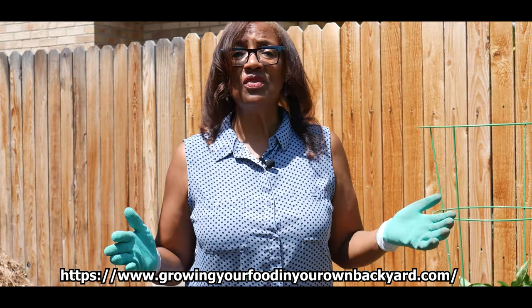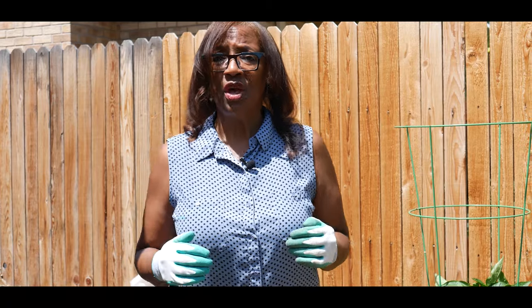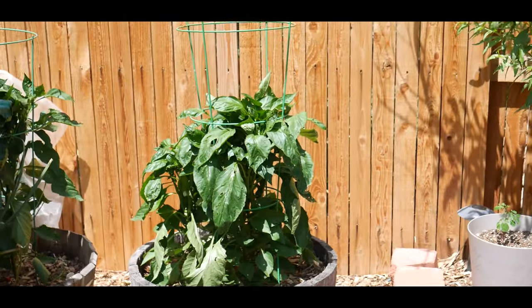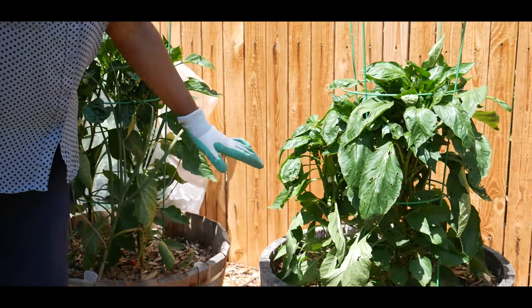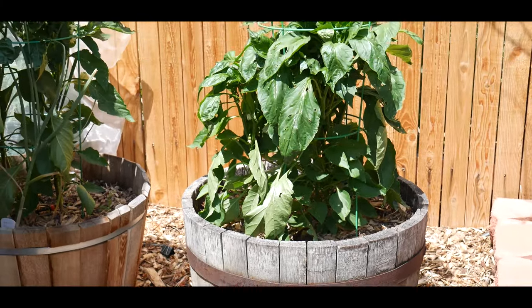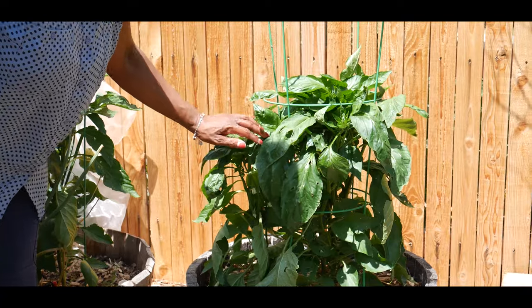I want to give you an update on all of the vegetables that I'm growing. If you look at my previous video you will see when I had just started planting my bell pepper plants, which I started from seed. I always plant my bell pepper plants in containers because I seem to be more successful with that. This one is coming along real good — I'm getting a lot of buds on this plant.